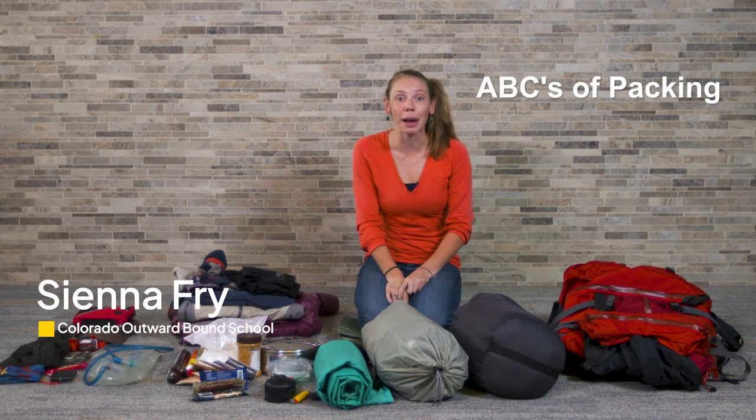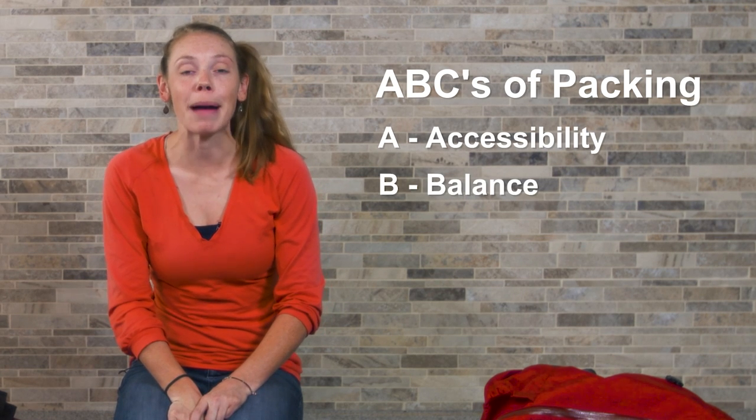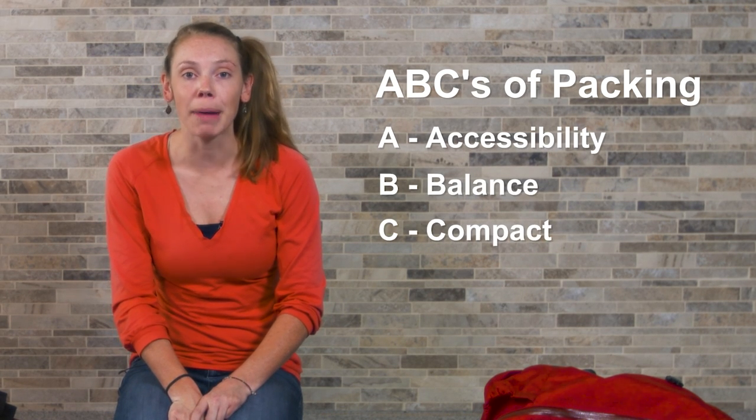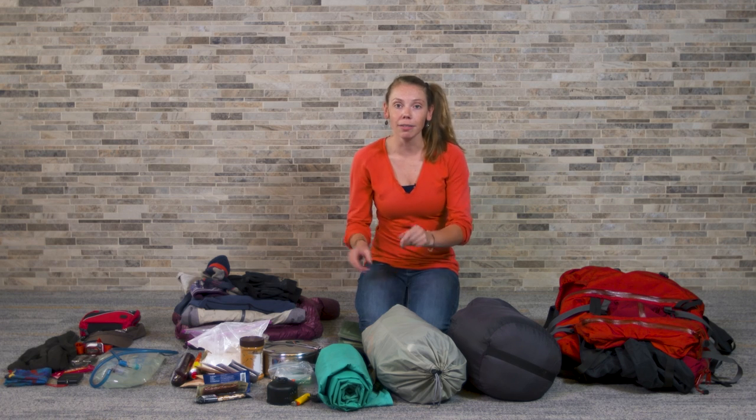When packing your pack, it's important to follow the ABCs of backpacking. A is for accessibility, B is for balance, C is for compact, and D is for dry. Keeping those in mind, I'm going to start fitting all of my gear into my backpack.